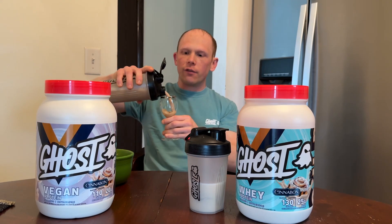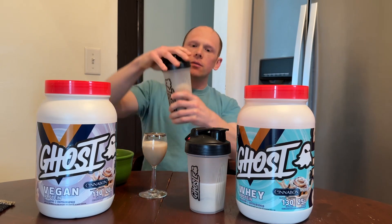Let's find out how the vegan tastes — we've got to know. Cheers. The vegan's going to have a little bit of that grainy, earthy undertone — it's vegan protein: pea, organic pumpkin, watermelon seed.